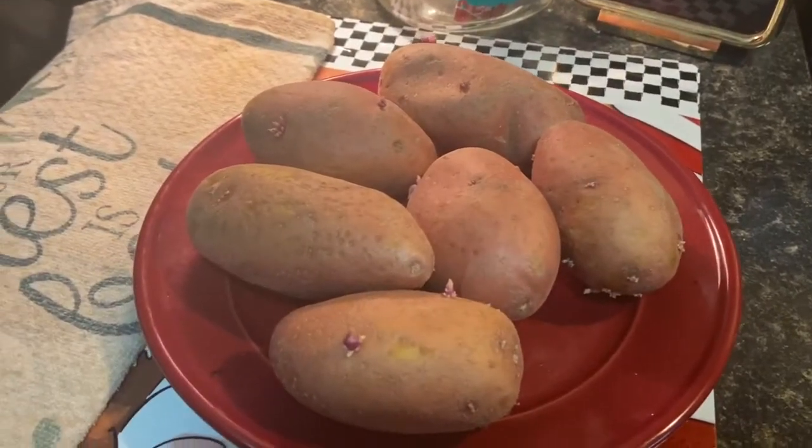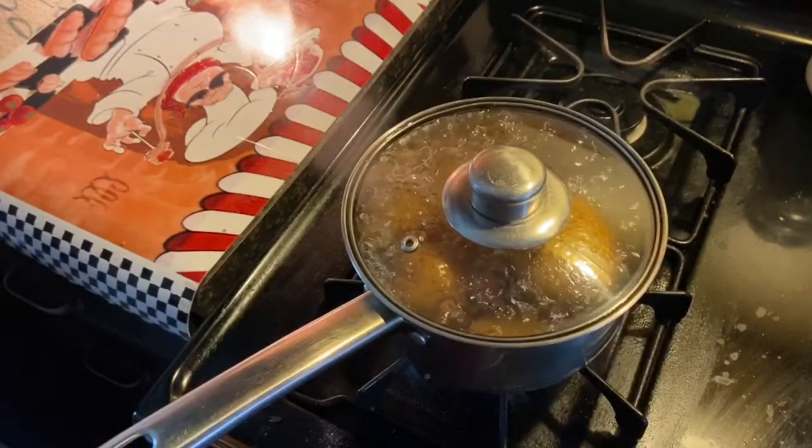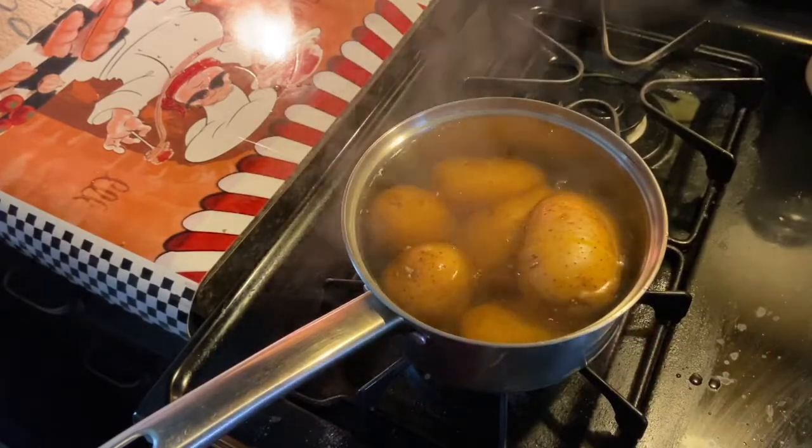We're going to take six potatoes and we're going to put them into a pot with boiling water and let them get soft.